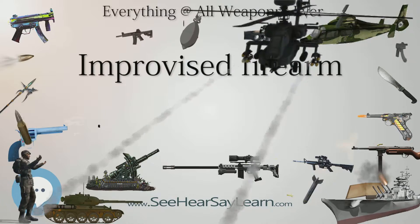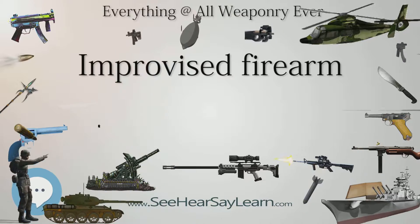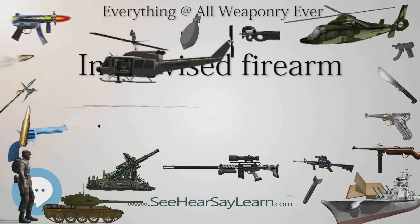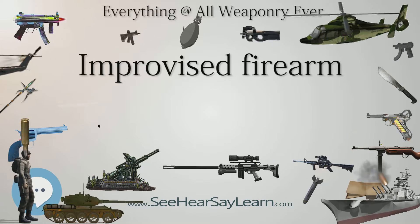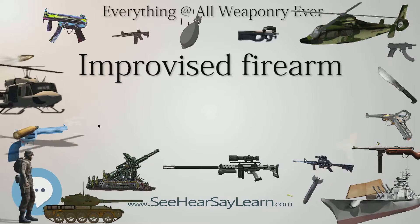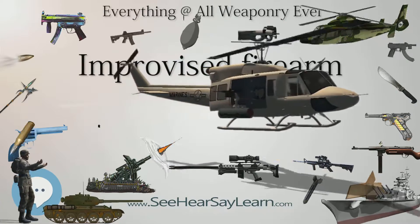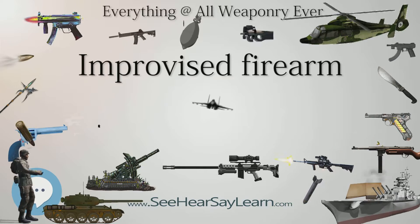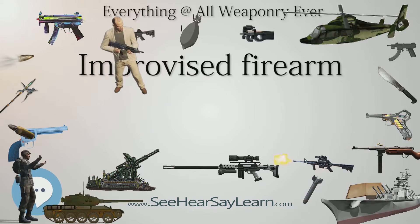Repurposed Firearms: In cases where some firearms are available, they can be improvised into different types. One such improvised repurposed firearm is described by Che Guevara in his book Guerilla Warfare. Called the M16, it consists of a 16-gauge sawed-off shotgun provided with a bipod to hold the barrel at a 45-degree angle. This was loaded with a blank cartridge, formed by removing the shot from a standard shot shell, followed by a wooden rod with a Molotov cocktail attached to the front. This formed an improvised mortar capable of firing the incendiary device accurately out to a range of 100 meters.